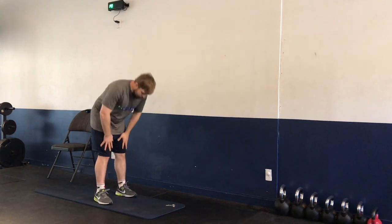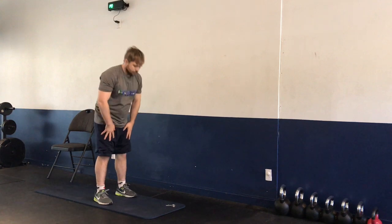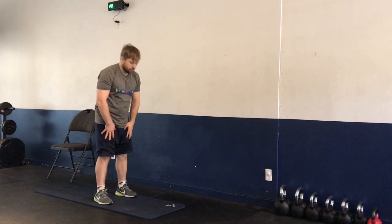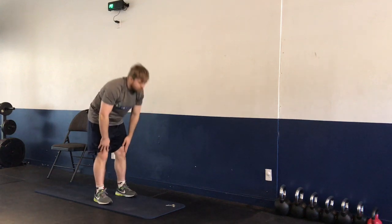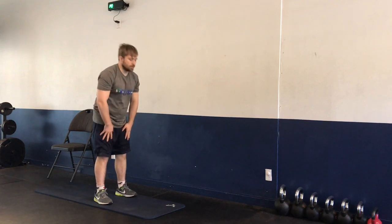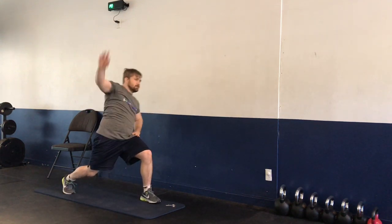We have toe touches — five toe touches, all the way down, all the way up. Moving on, we have reverse lunge to overhand raise — five with the left leg, five with the right leg.